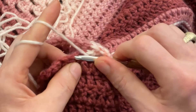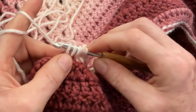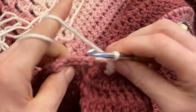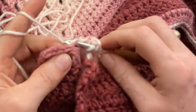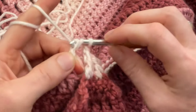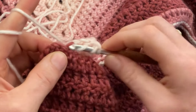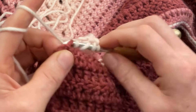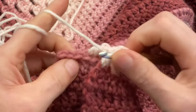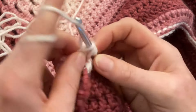Now yarn over two times, go to the next two front loops — one, two — and then pull through two loops four times: one, two, three, four. Then yarn over twice, go to the back — one, two — and again pull through two loops four times: one, two, three, four. Yarn over twice, go into the front — one, two — pull through two loops four times: one, two, three, four. Yarn over twice, go into the back — one, two — pull through two loops four times: one, two, three, four.